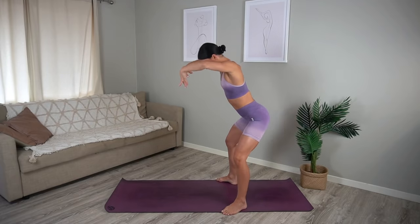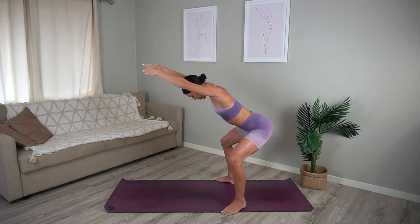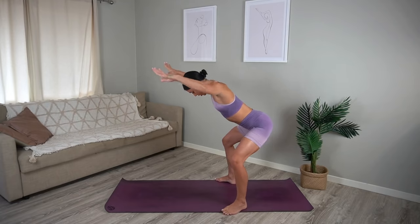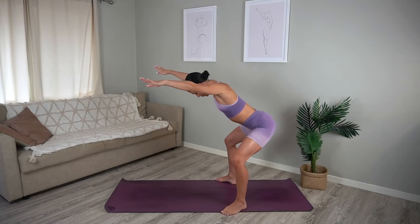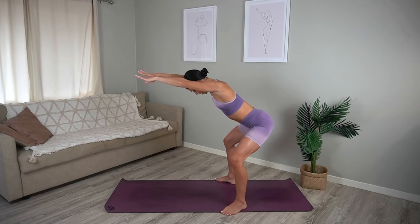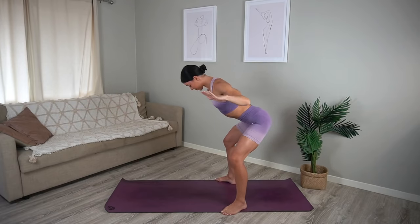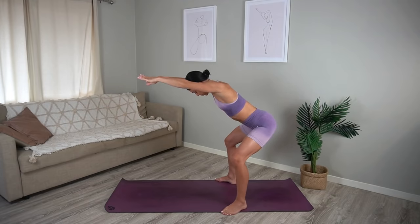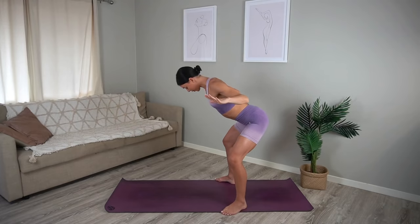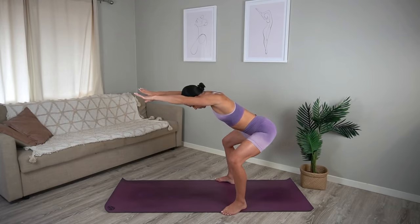Last one. Hold low in your squat, pull your elbows back and then reach forward — so you pull back and reach. Nice exhale as you pull, inhale as you reach. Try to stay nice and low through your legs here, keep lifting up through your navel and really work those arms.